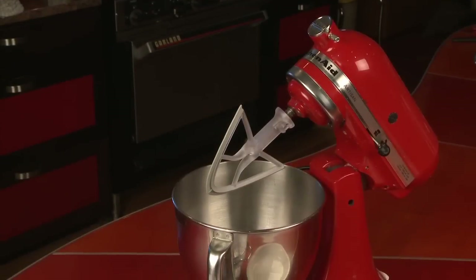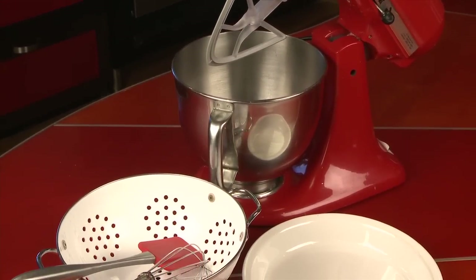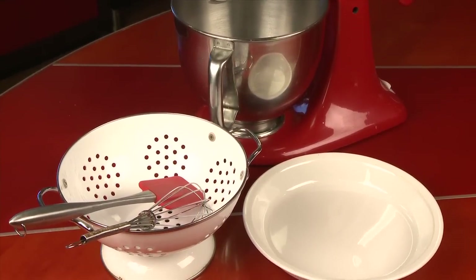And you'll also need these tools: a large mixing bowl, electric mixer or heavy wire whisk, spatula, pie plate, and colander.